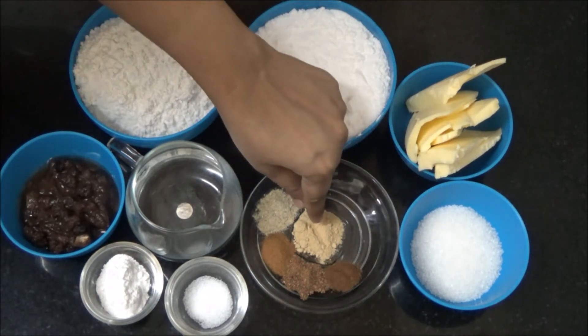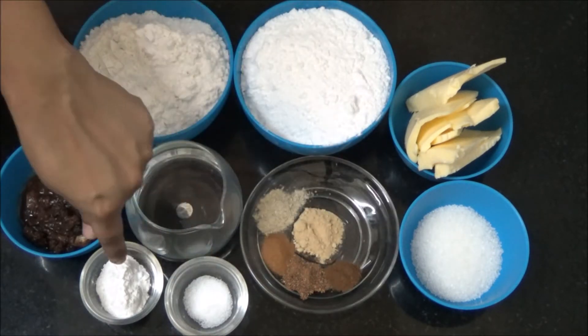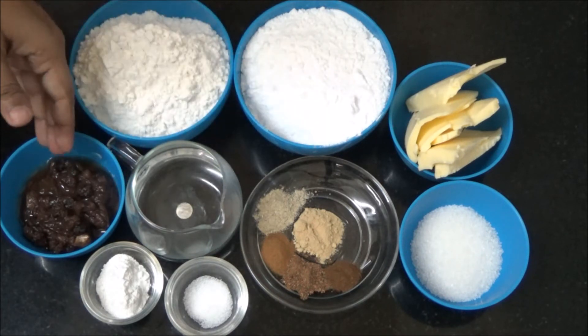Spices include: Dry Ginger Powder, Cardamom Powder, Cinnamon Powder, Nutmeg Powder, and Cloves. Also needed: Salt, Baking Powder, and Lukewarm Water. You could substitute the warm water with the juice from the soaked fruits.